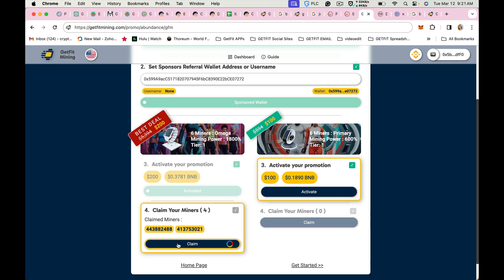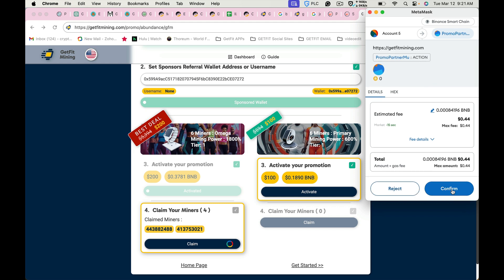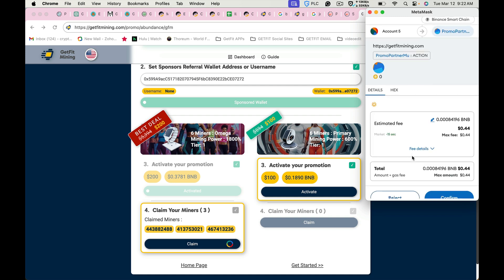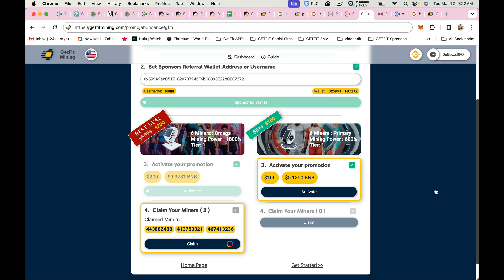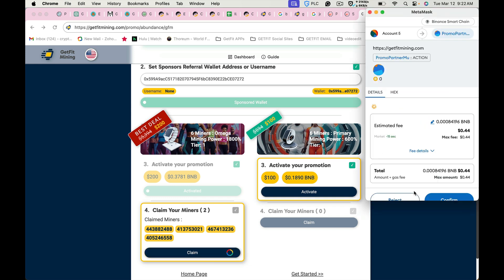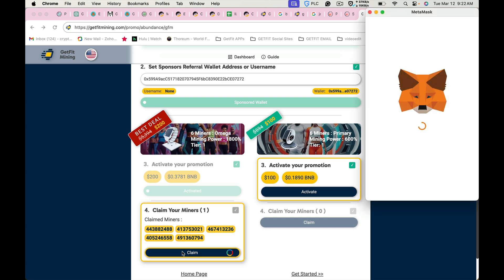There's your second Omega. Click claim for your third, then confirm — there's your third Omega. Click claim for your fourth. Then claim and confirm your fifth Omega — there's your fifth Omega. Click to claim your sixth Omega.